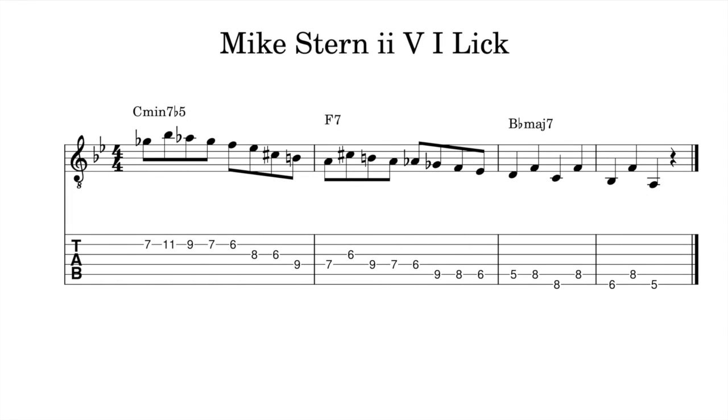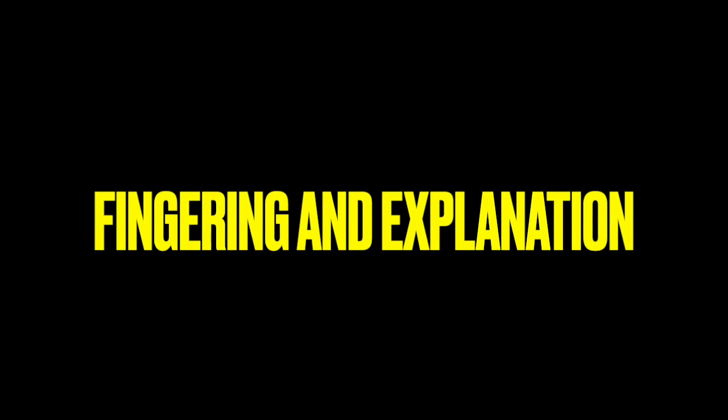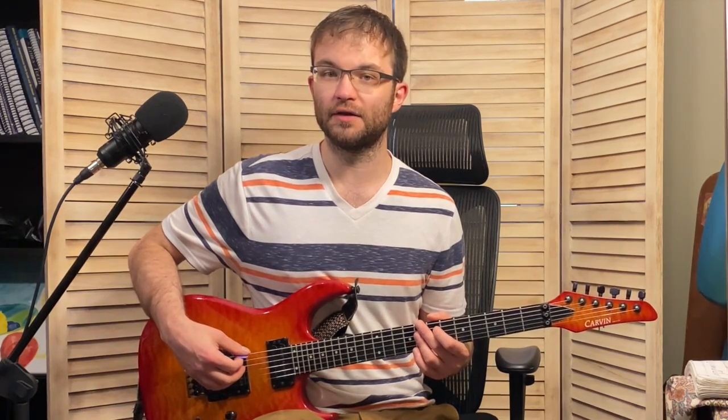Here is a beautiful 2-5-1 lick from Mike Stern. He's doing this over Stella by Starlight, the final 2-5-1, which is why the two chord is minor 7-flat-5 as opposed to just regular minor 7.